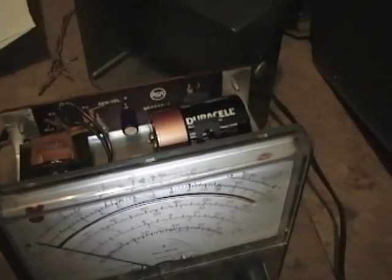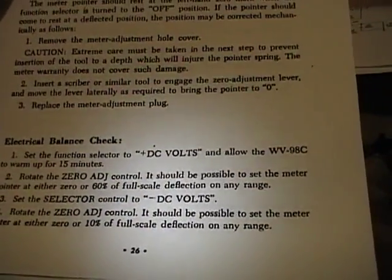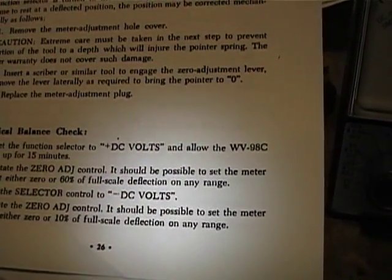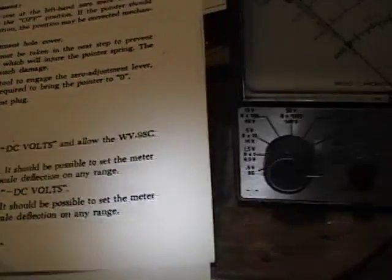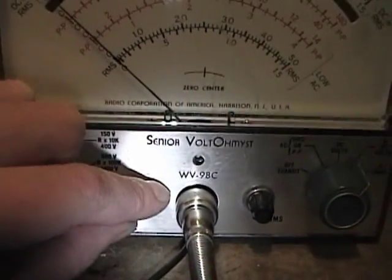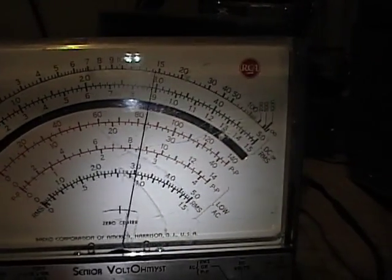Back in the day, technicians would just leave these turned on all day — maybe even from day to day. So the first step is to put it on plus DC volts. Rotate the zero adjust control — it should be possible to set the meter pointer to either zero or 60% of full scale deflection on any range. I'm on the highest range right now; I can definitely set it on zero and get about 80% deflection on that range.